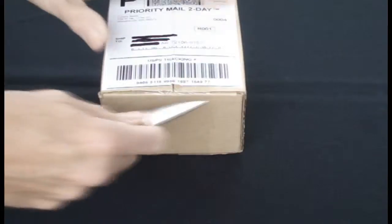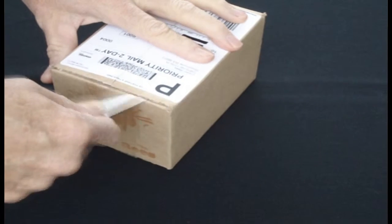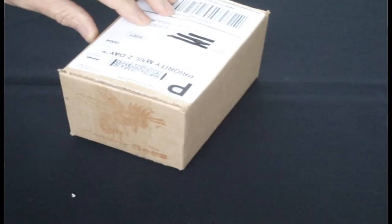Let me go ahead and show you what these cocoons look like. You get 20 in the order. There's large ones and small ones — the large ones are the females, the small ones are the males. They arrive in a great little box. Two-day priority shipping is what you choose, so they get to you fairly quickly so that you don't have them sitting in the post office or the mail truck or your mailbox for too long.